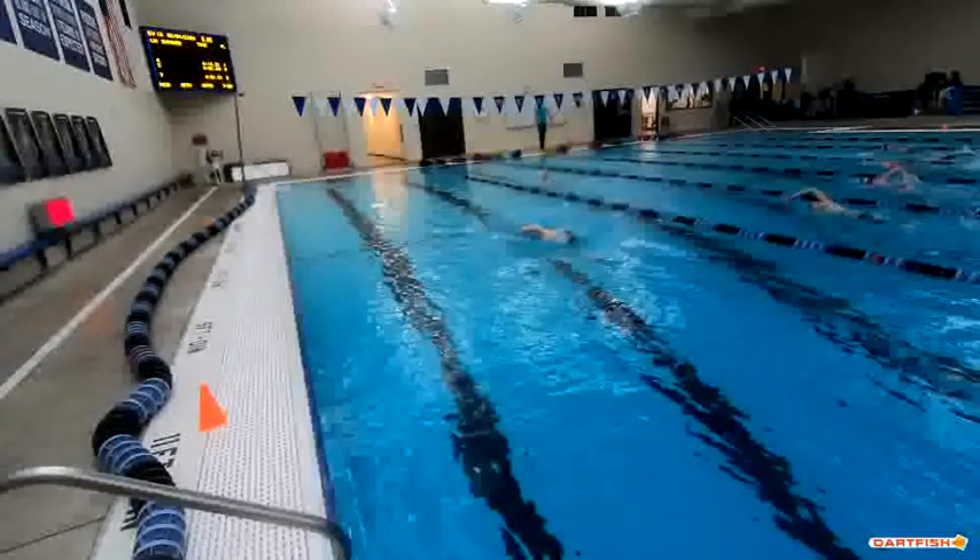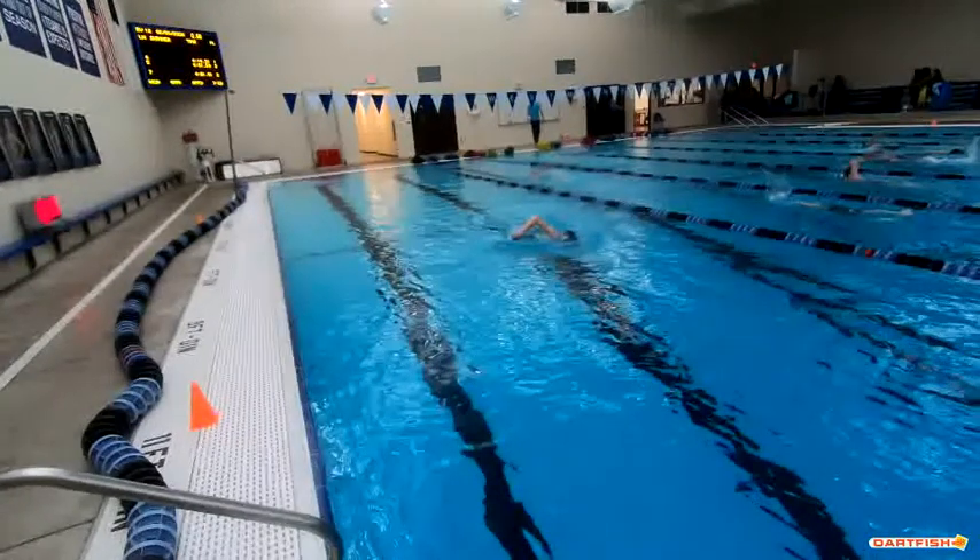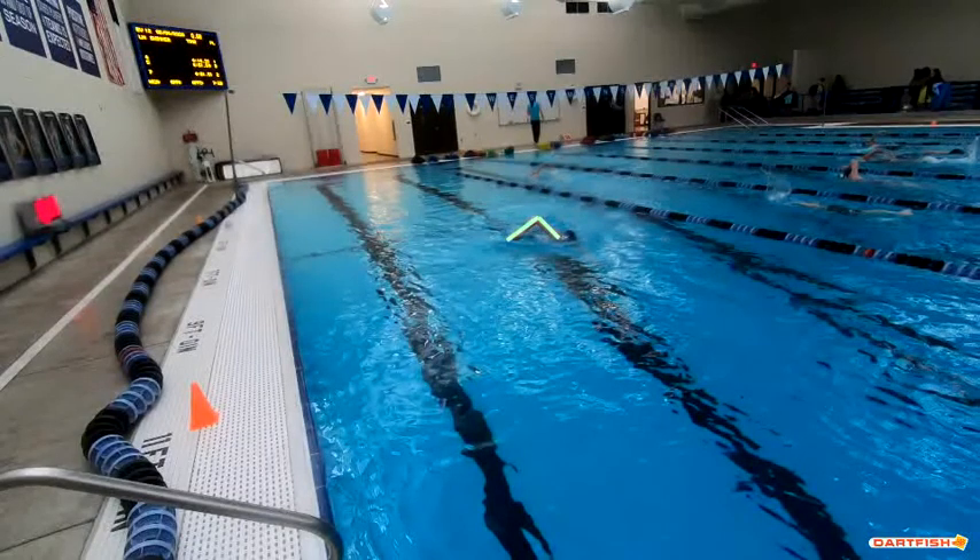All right, Christian, we're going to watch our freestyle here above the water. I've got to tell you real quick — one of the things I really like: I love how high your elbow is here. I like how low your hand is there. That looks fantastic.